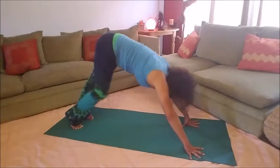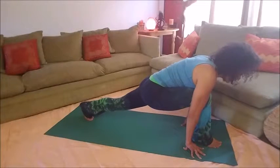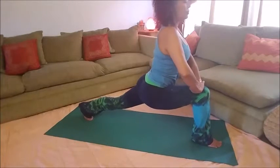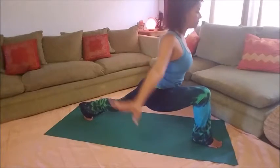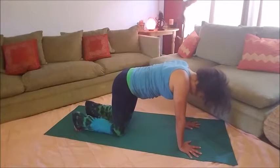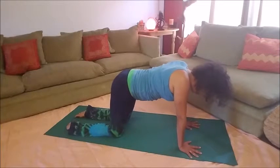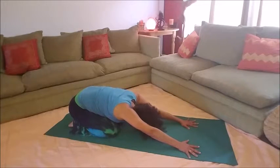Now for the other side, plant the right foot and take a couple of breaths here. If you're not on your knees already, sink your hips back with the right foot coming in to child's pose.